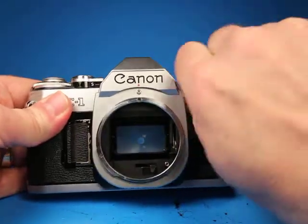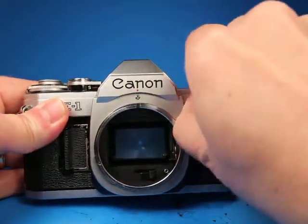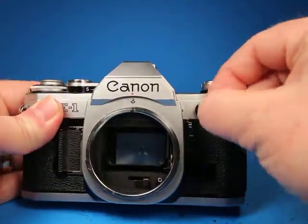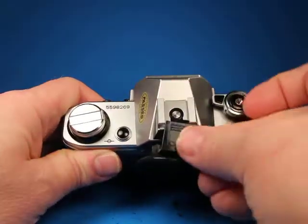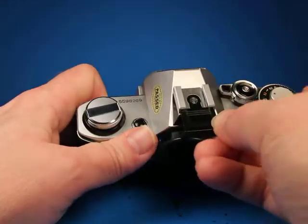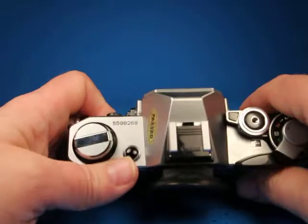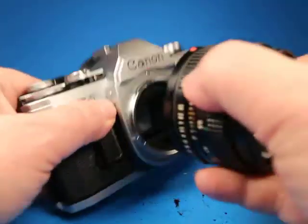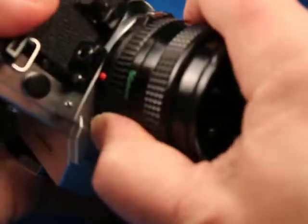The little flash sync port has a little cover — you won't normally need to use this if you use a flash that fits on the hot shoe. This one even has a little Canon hot shoe cover that comes off. You can keep that in there if you want to or put it in your camera bag, but it's there.